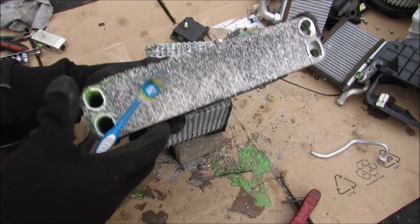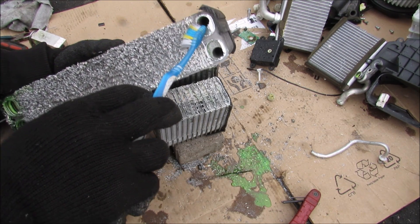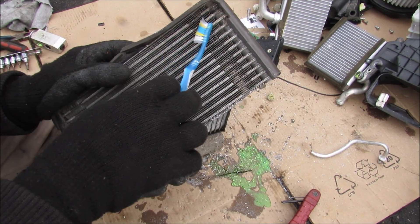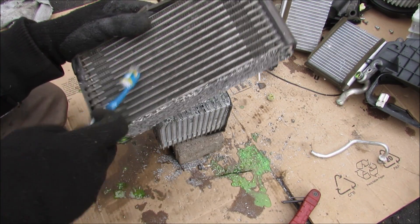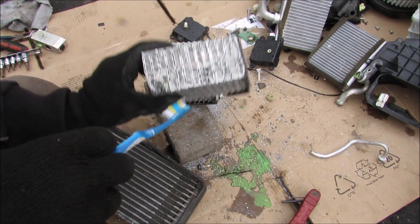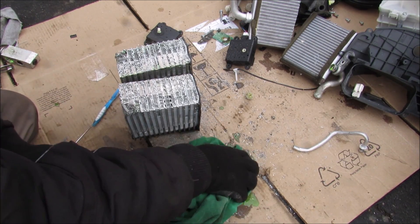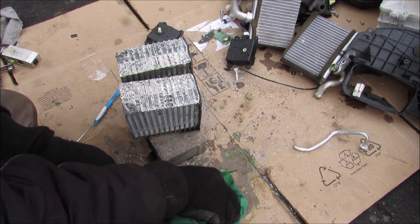Taking a closer look inside the evaporator core, you can see that the liquid refrigerant enters from the small side and cycles all the way through to the other side, aided by maximum heat transfer through these tiny little fins. In cross section you can see the tiny little tubes — it kind of looks like a radiator with all this dye dripping out.